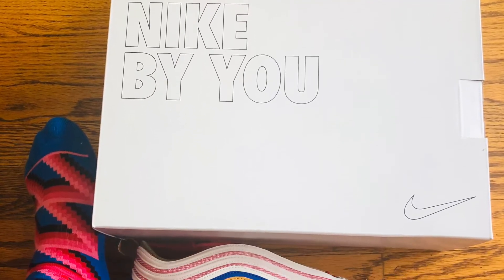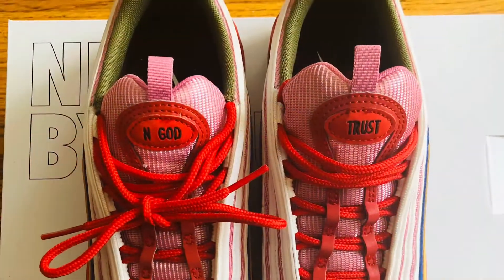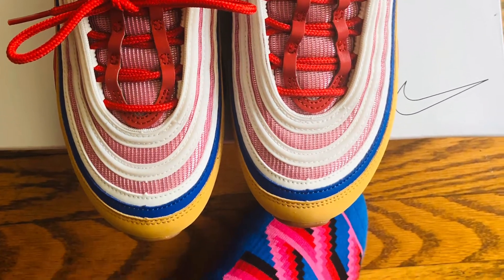So I finally got in my customization that I did with Nike, the Nike By You, and I chose the Air Max 97.